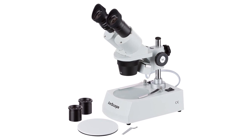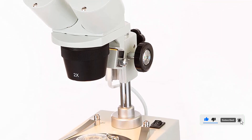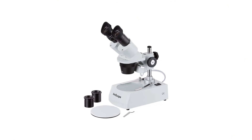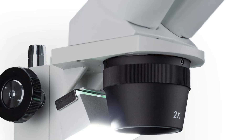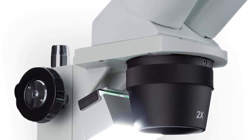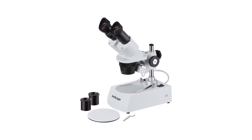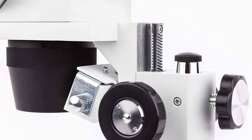Pros: binocular stereo microscope design provides 3D images with greater depth perception; WF 10x and WF 20x eyepieces with 10x to 80x magnification allow for detailed observation of specimens; 2x and 4x objectives provide greater levels of magnification; upper and lower halogen light sources provide bright illumination with shadows for better depth perception; pillar stand is stable and adjustable; and 120V power supply ensures reliable power.